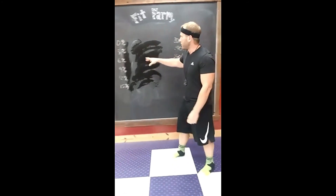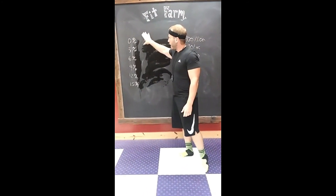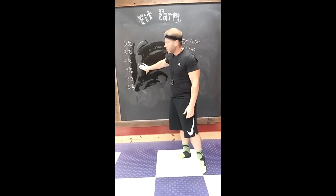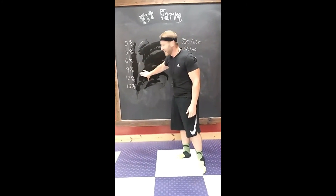For treadmills — if you guys want to do ellipticals, add five to all of this. So five, eight, eleven, fourteen, seventeen, twenty percent. Give it a try, guys. Let me know how it goes.